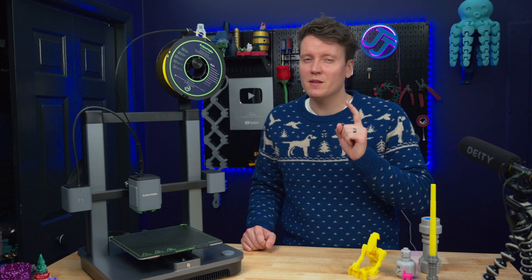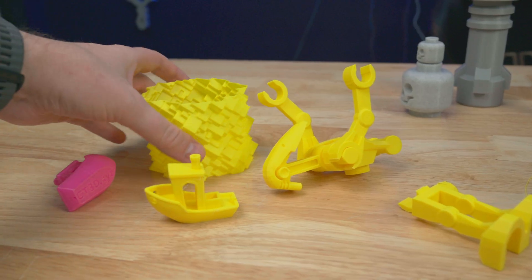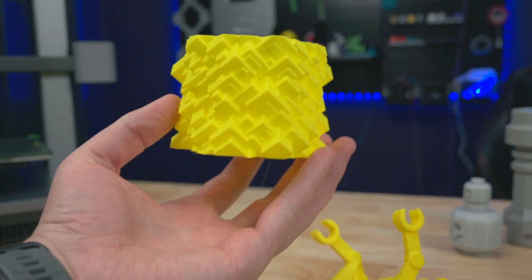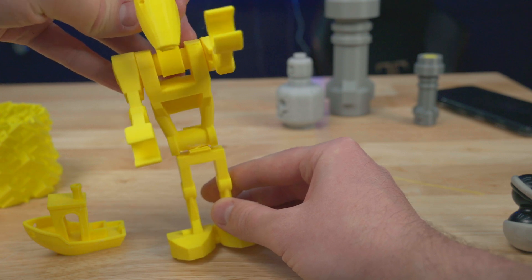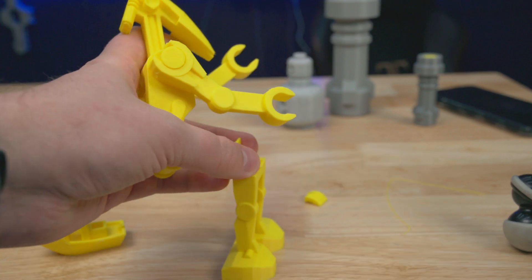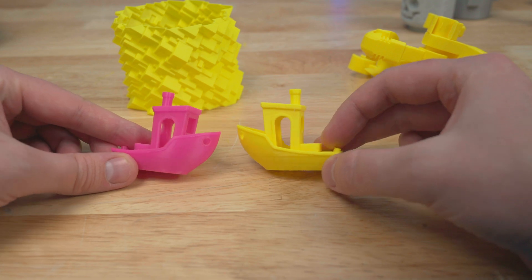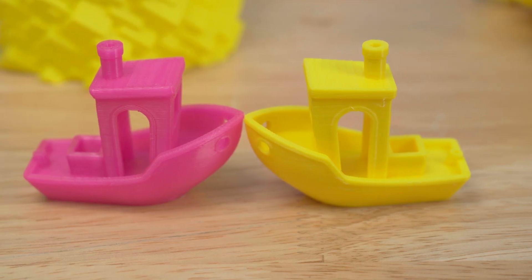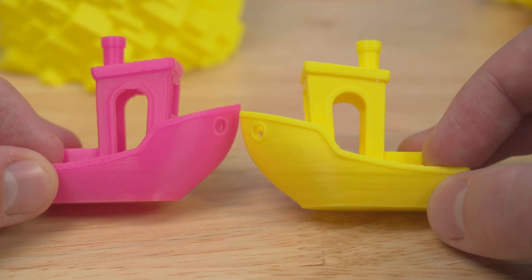Now let's talk about print quality, because that's really one of the most important parts of a 3D printer. I printed a large-size Lego B1 battle droid from Star Wars in bright yellow filament and it turned out great. Here is the Benchy test: the pink one is printed on fast settings and the yellow one on normal settings in their slicer. The quality is really similar, but the time is very different — the pink one printed in 25 minutes on fast settings, and the yellow one took about 45 minutes on normal settings.